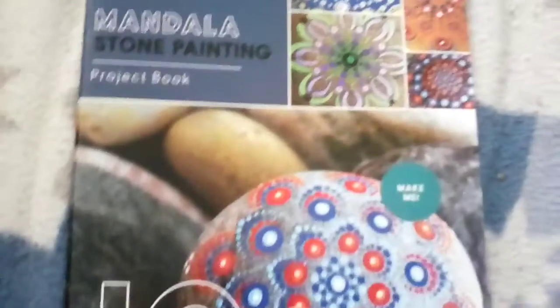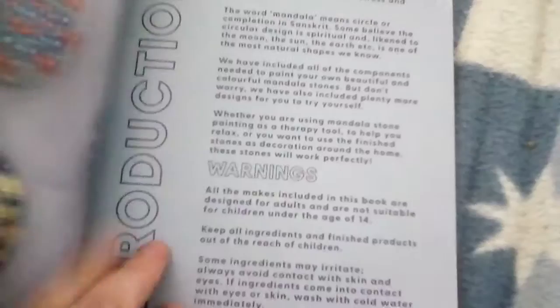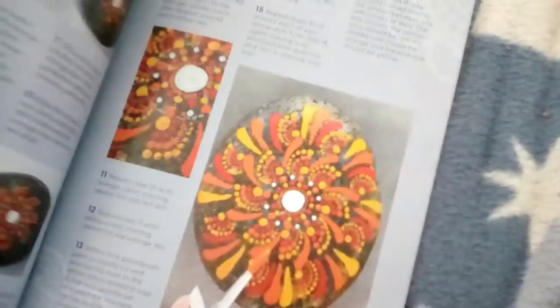So we've got a little project book, and we've got some stones. I'm trying to get these stones off. I've got it — I've got the stones. This other tape is sticking to my belt.